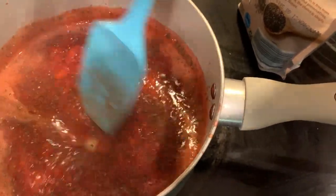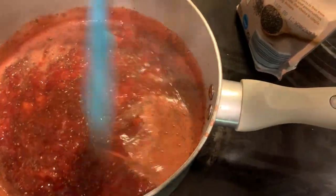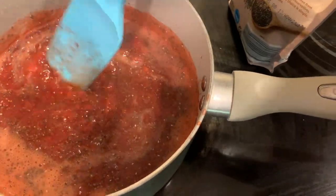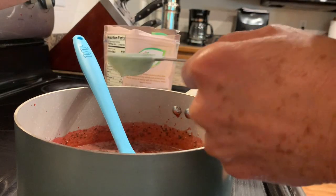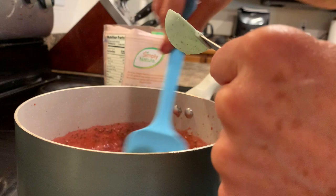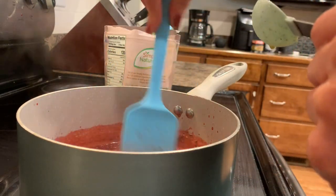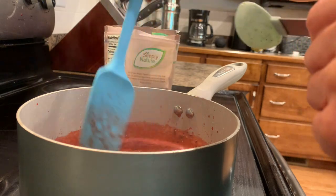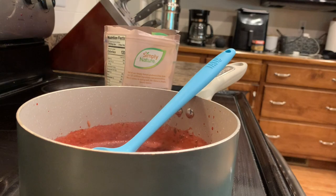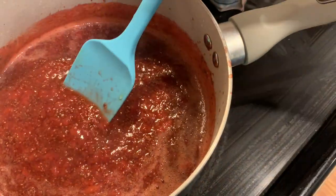Then just start mixing it up. Let it boil and keep stirring it around — it's going to thicken as it sits, but keep stirring it a little bit. I did add two more tablespoons of maple syrup here, so three tablespoons total is what I put in. That should be about perfect, but if you need it a little sweeter, taste it and add whatever you want. Then let it simmer a little bit longer and take it off to let it thicken.